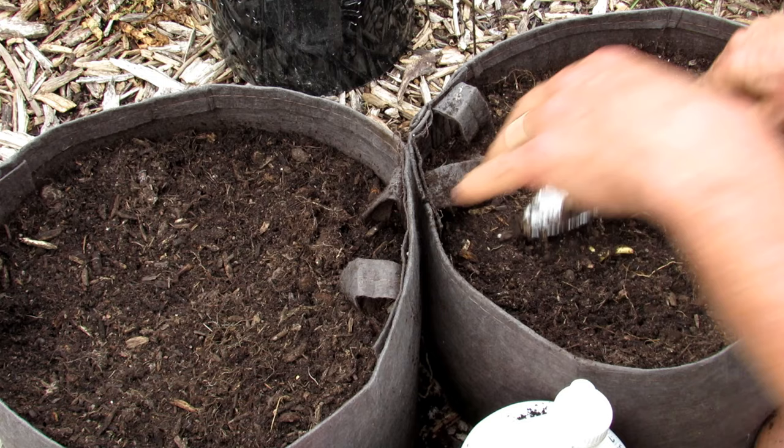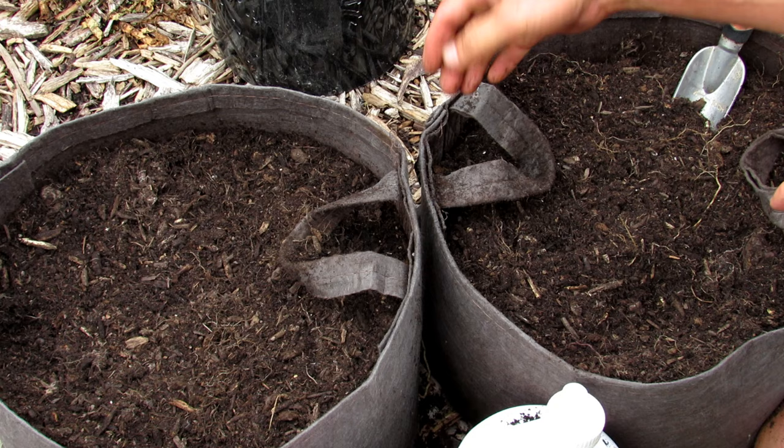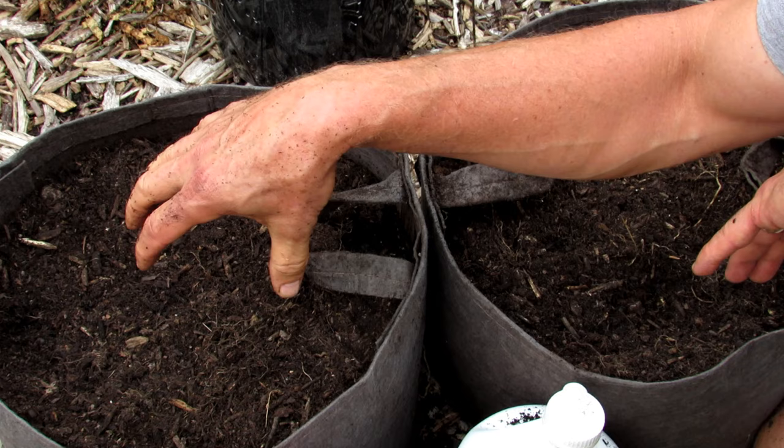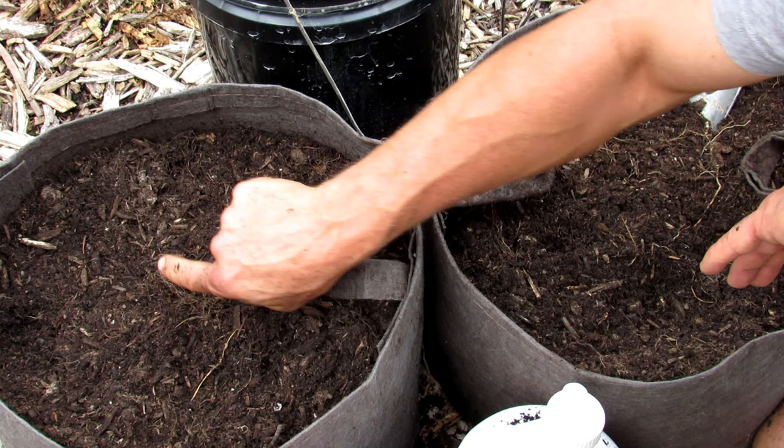I like using the fabric pots because you can move them around — they're lightweight and easy. The root systems will grow through the bottom of the fabric and out the sides too. If you're growing on wood chips like this, the root system will grow into the ground and help support the plant. That's not going to happen with your plastic containers.